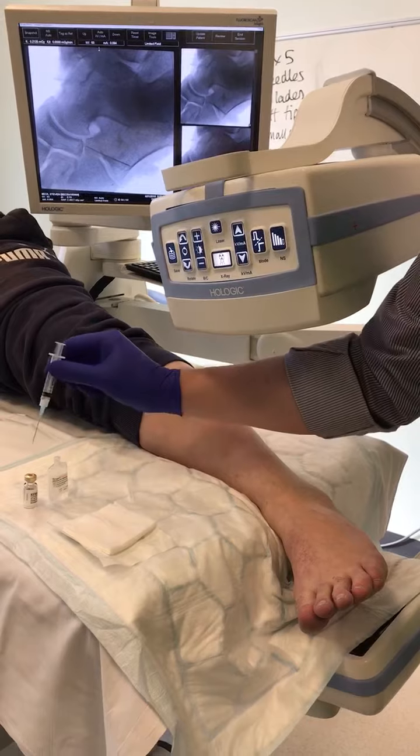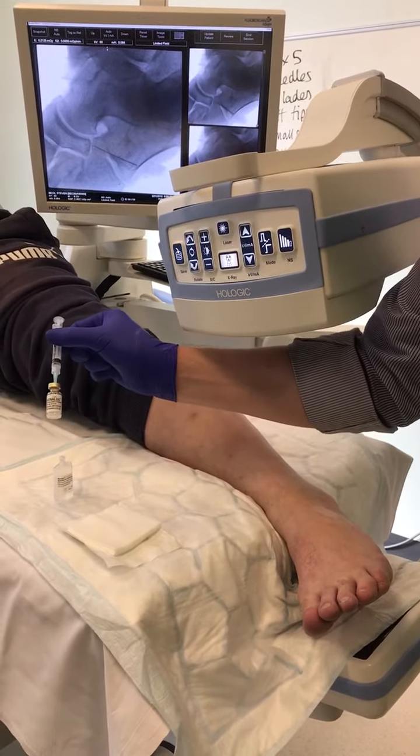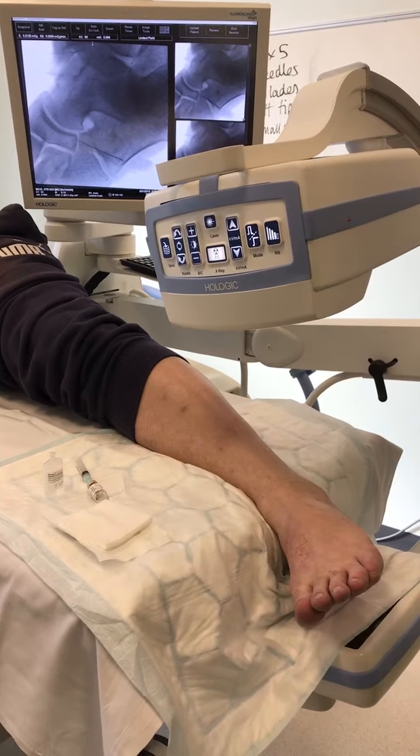Nice little tip if you've not got your sin bin handy is just to put the needle back into your steward. It's a little bit of a cheat but it works quite well. And then we'll apply a dressing.